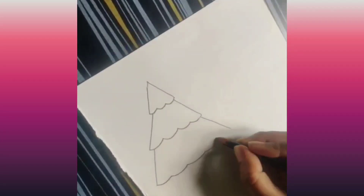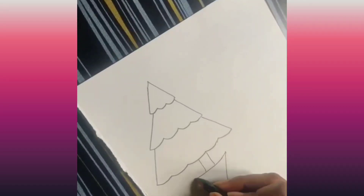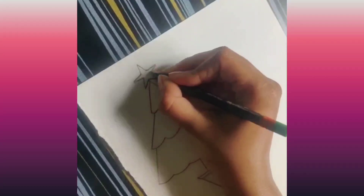We are drawing three branches, kind of like an umbrella, downwards. We are drawing a pot and let's draw the star on top of the Christmas tree.